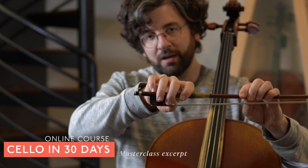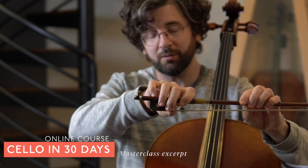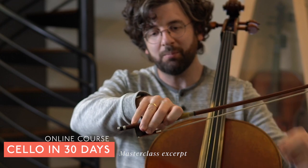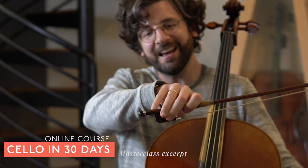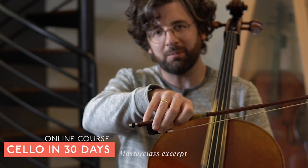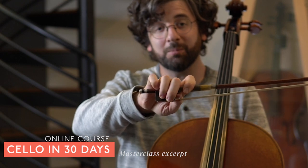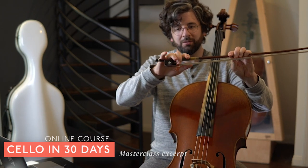Or if you do decide to put your pinky on top of the stick, which is totally acceptable, if you get to a playing point where it's just like a kickstand on a bicycle and it's locked out straight, that's going to cause tension too. It's also going to prohibit you from having a flexible bow grip. So: one on the leather, two on the metal, three and four drape.